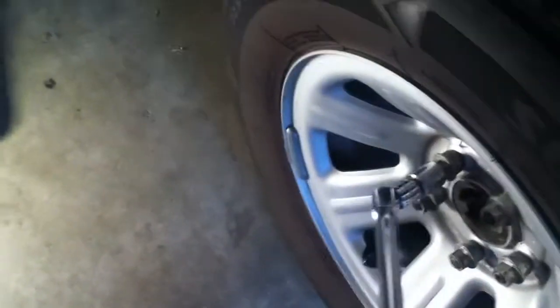You can start to see why you want to keep your vehicle on the ground because you're putting a lot of pressure on top of your vehicle breaking these things loose. I'm going to go ahead and finish these, and then all ten lug nuts will be broken loose on both sides.